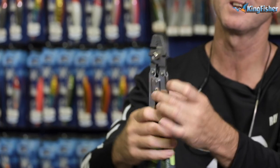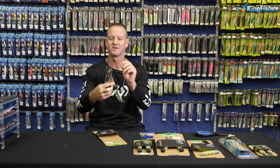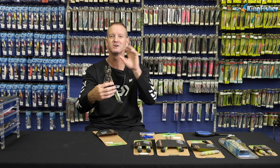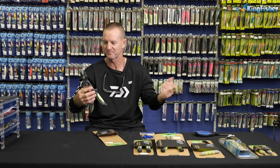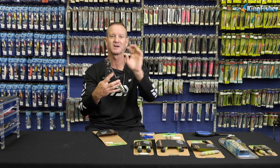It's got a locking mechanism to lock it in place. It's double forged steel, so in other words it's a lot stronger. You've got two side cutters on either side for cutting wire.